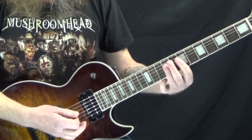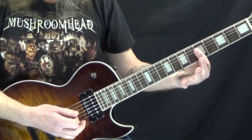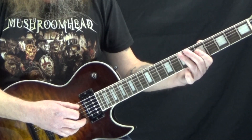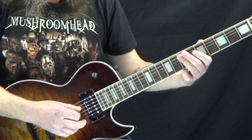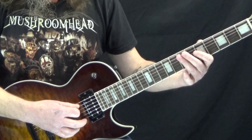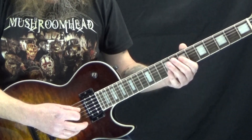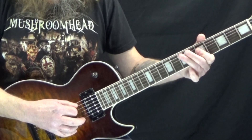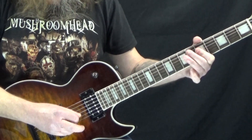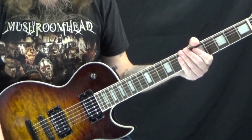For the 2nd measure, we're just going to move this shape over and down a whole step, so now our 1st finger is at the 5th fret of the D and G string. Then we're going to go to the 7th fret of the A and D string with your 3rd finger, back to just the 5th fret of the D and G, back to the 7th fret of the A and D, and then finally ending on the 5th fret of the A and D. Not too tough to play, but I just think that's a really catchy, cool riff.